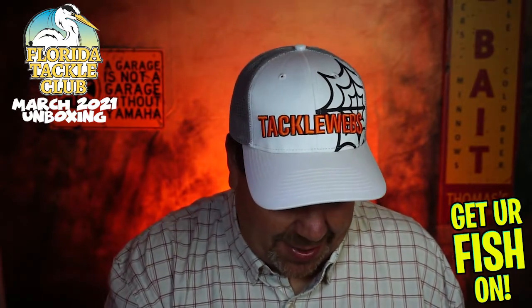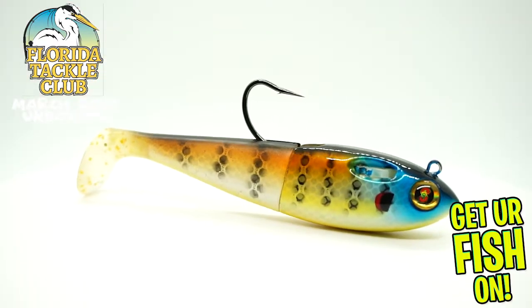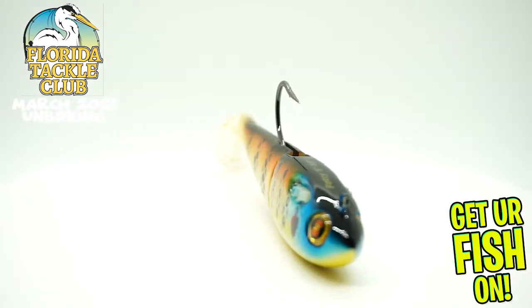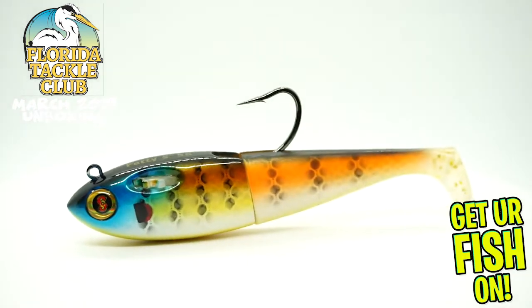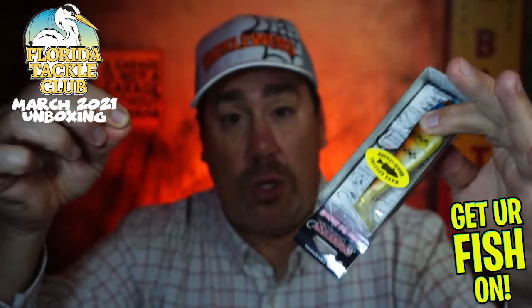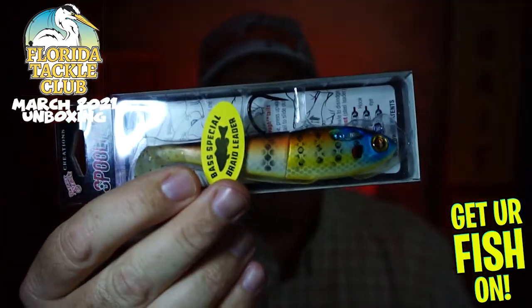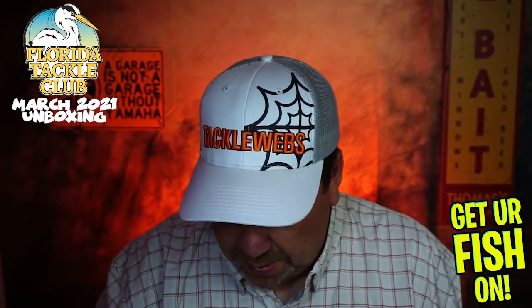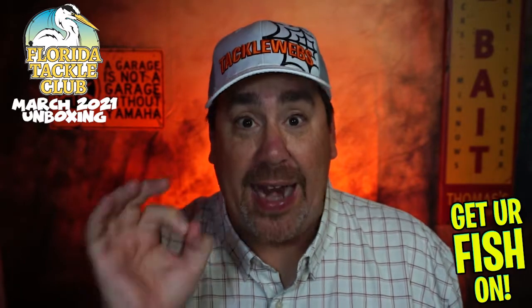They started us off with a magnificent lure from Spool Tech. Check that baby out — this is the Bass Special Fatty. If you don't know about Spool Tech, they have a concealed leader technology: there's a little thing right here, the hook pulls out, and it has a 200-pound braid in there. This is the 5-inch Fatty. That is an expensive lure — that is awesome.